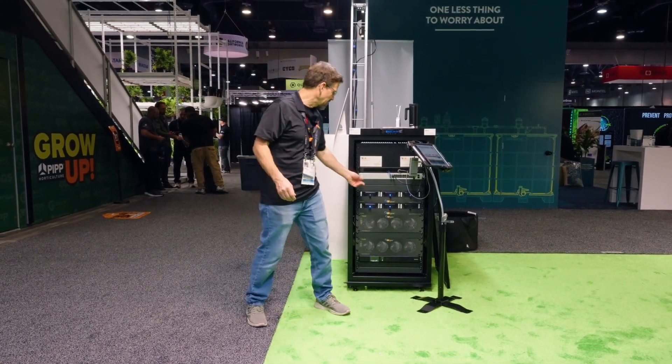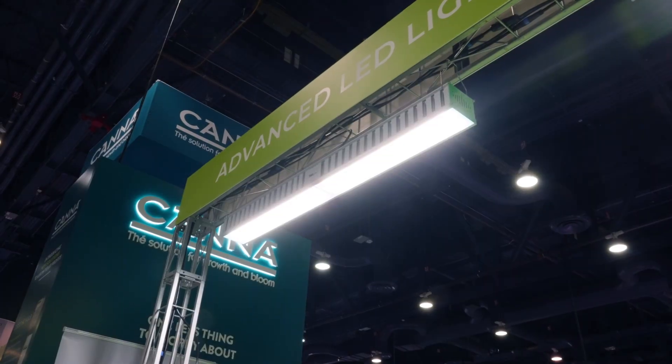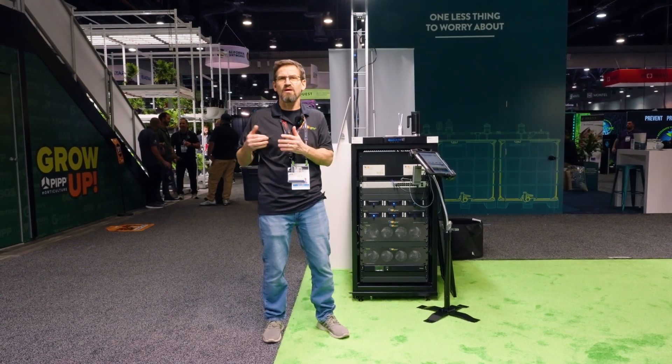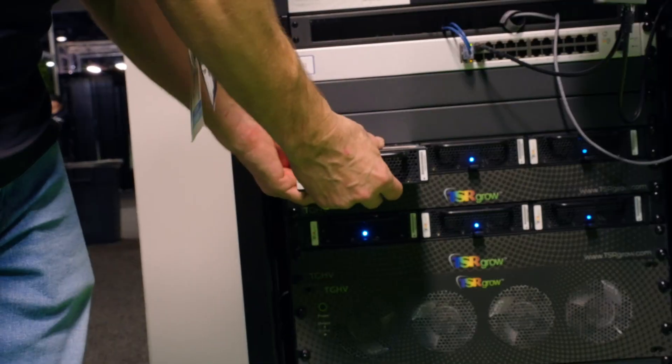Things are hot-swappable, everything's centralized, put it back in and the lights come on. Basically all of your service and maintenance is now outside of the grow room — that's a game changer.